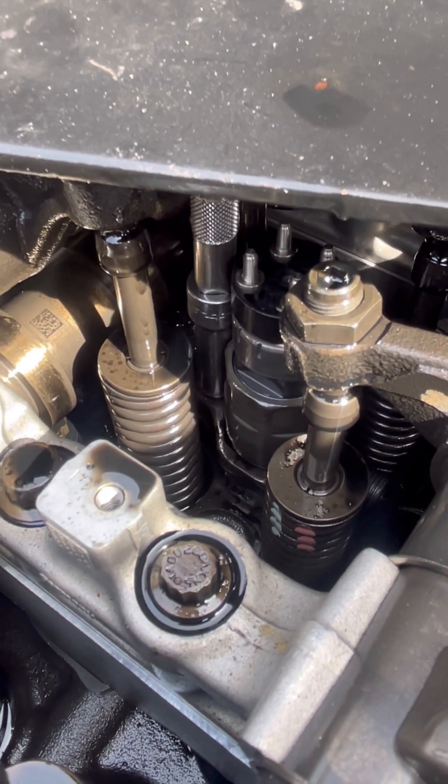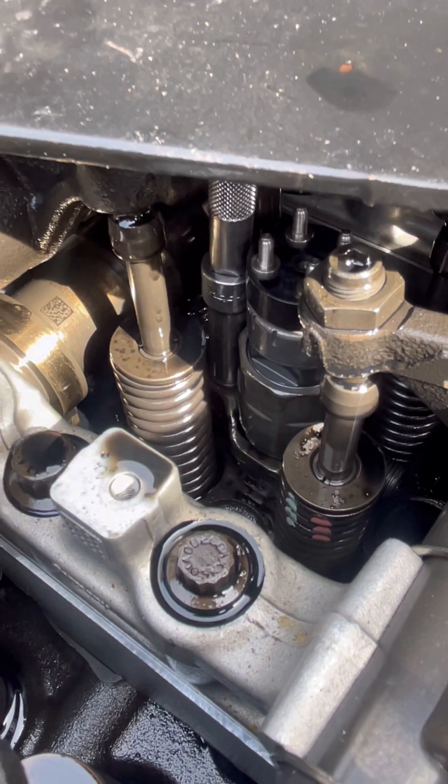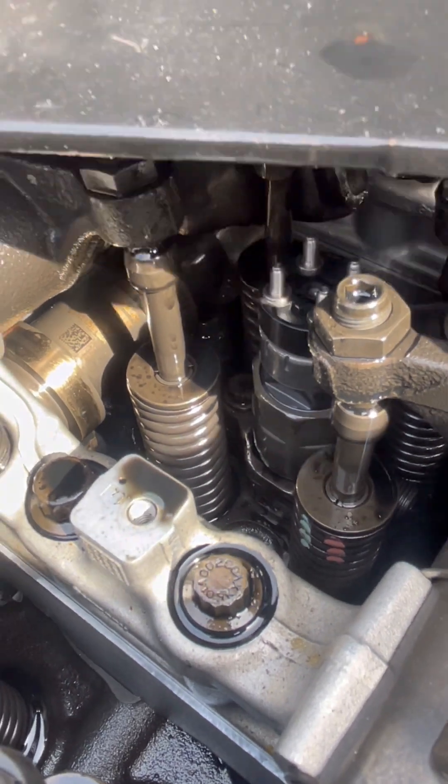Then we'll get a torque wrench and torque it. I'll let you know the correct torque spec.